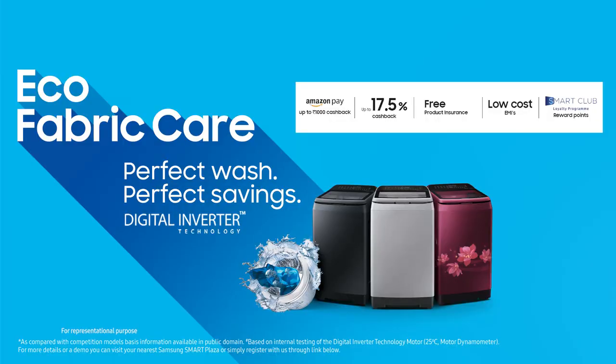With all these incredible features, the Samsung washing machines will ensure that your garment care worries are taken care of, and your clothes will always come out looking new and sparkling. Samsung washing machines are also available in different capacities and with exciting offers like Amazon Pay cashbacks, additional cashback up to 17.5%, free product insurance, low cost EMIs and smart club loyalty points.